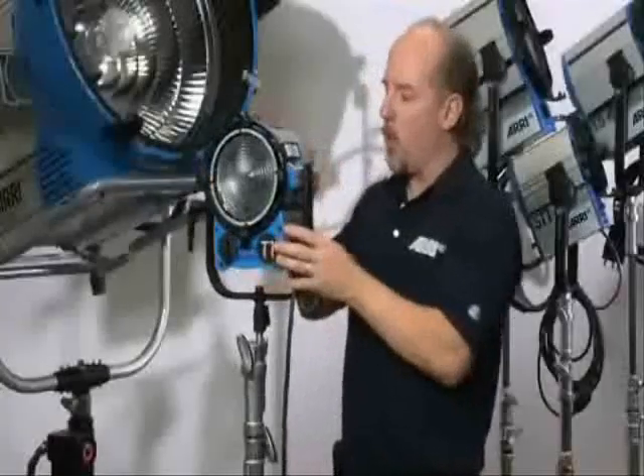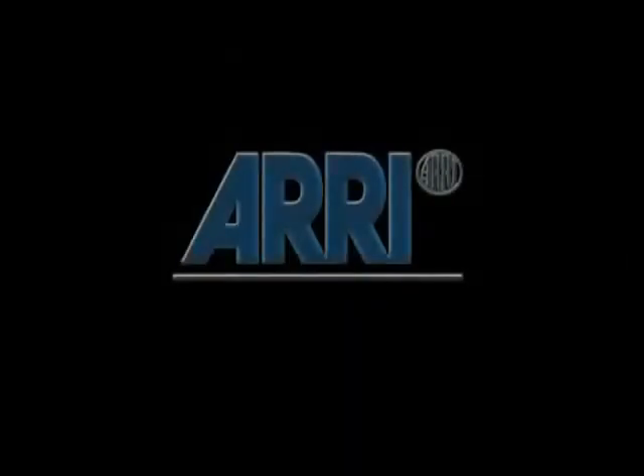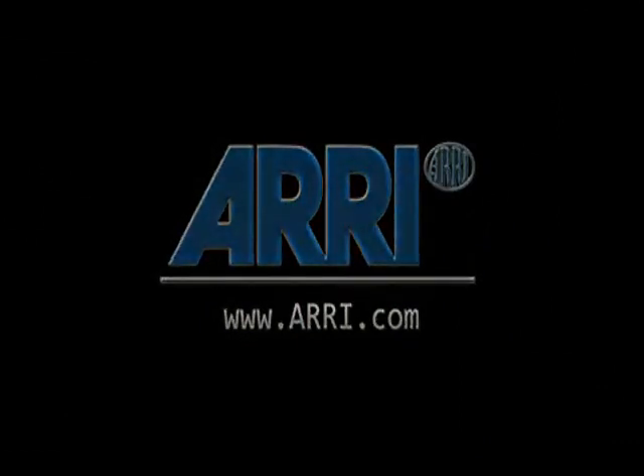This is the T1, the 1000-watt Fresnel from Aries Lighting. And now I'm working with a small...